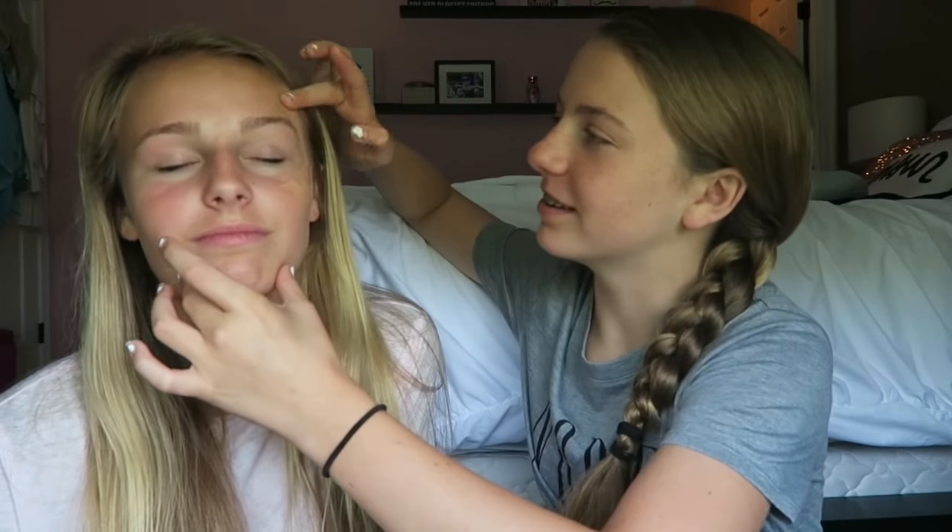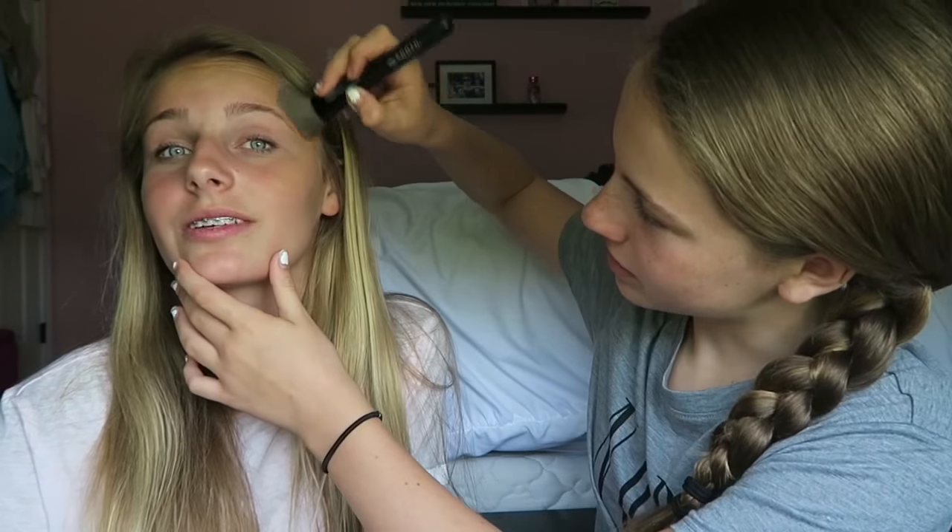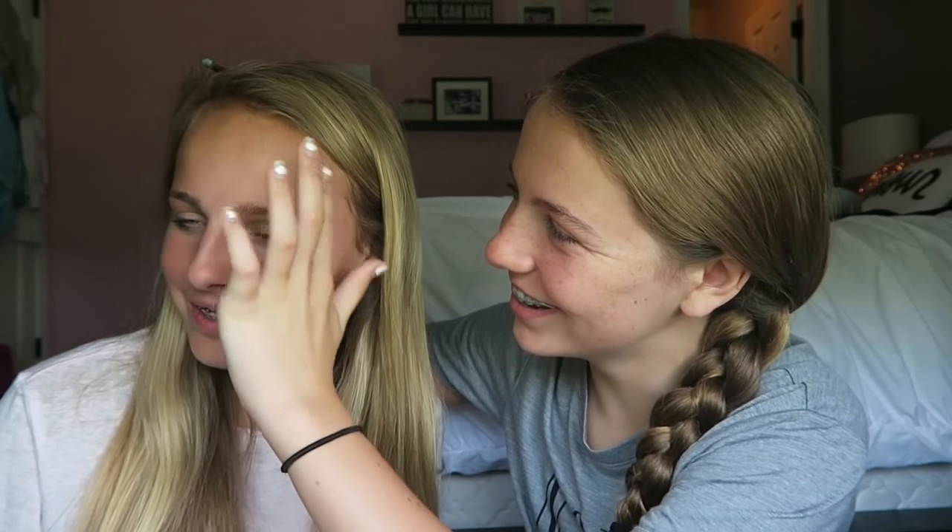I've primed her face and she's not allowed to say anything because she's a lot better at makeup than me, but we're just gonna use our fingers. Okay, so now I'm taking the purple on the brush and going up here like so. I'm starting to add a little bit of blue now — blending it a little bit. Here's our look so far! I'm gonna go finish her makeup and then we'll show you guys the finished look.